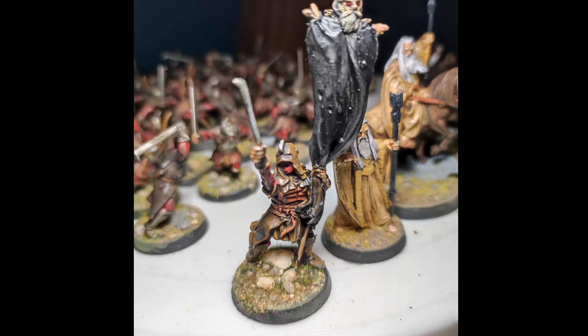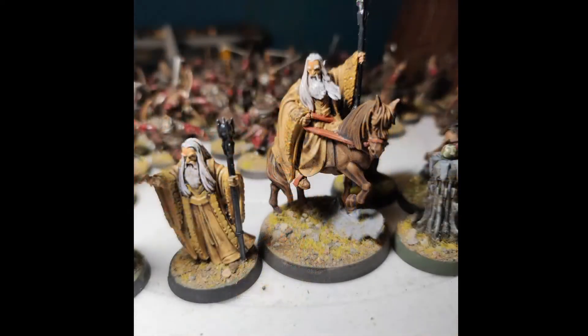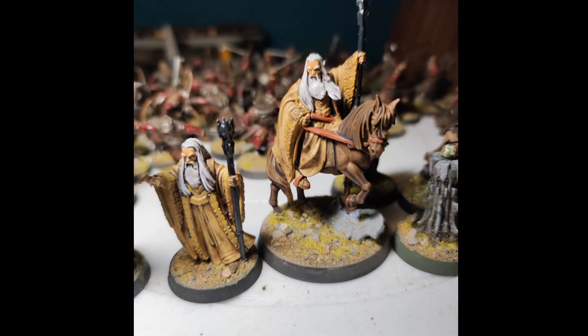This is in prelude to playing a tournament of 500 points at a Lord of the Rings event. We've got an Uruk-hai battle standard bearer with spooky red eyes on top, and we have Saruman himself. I'm a tabletop painter and I really like what I do — I felt I did a really good job on Saruman.